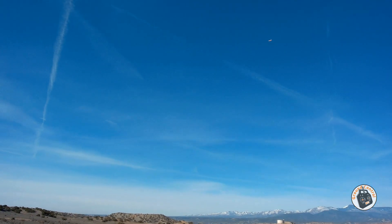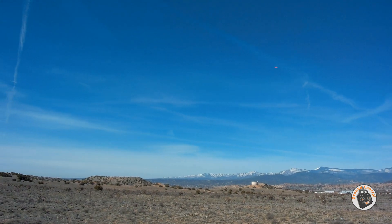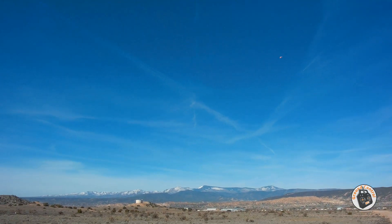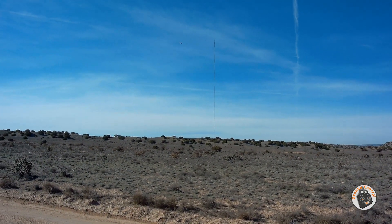Oh yeah, definitely increased the aileron. I may have to tone those down a little bit. Yeah, I'm definitely going to have to tone those down a little bit. Oh yeah, definitely increased the roll rate. That aileron modification is a good one, but I am going to have to tone the rates down on it a little bit.